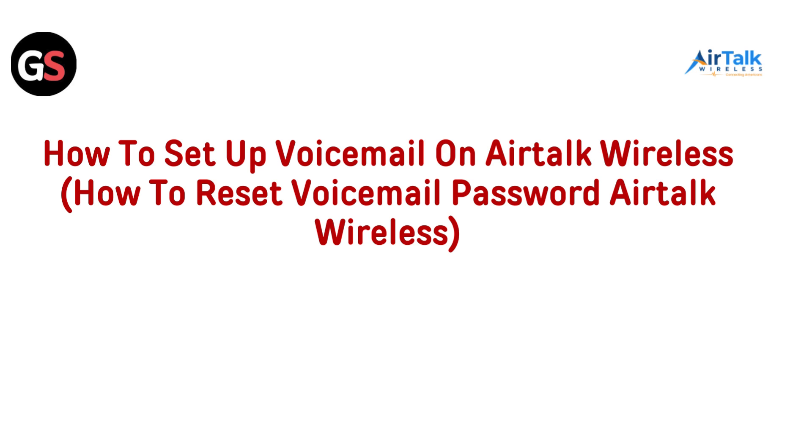Hi everyone, today we are covering two essential topics for managing your Airtalk Wireless account: how to set up your voicemail and how to reset your voicemail password. Having a working voicemail system is crucial and resetting your password should be straightforward. This guide will make sure you can manage your voicemail with ease and keep your communication smooth. Let's dive in and get your voicemail set up and secure with Airtalk Wireless.